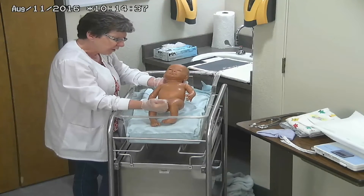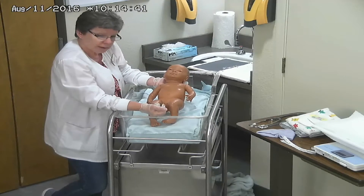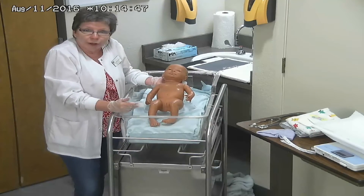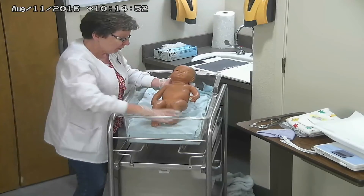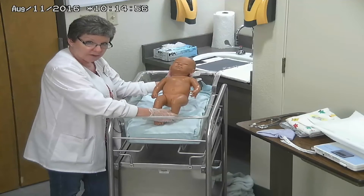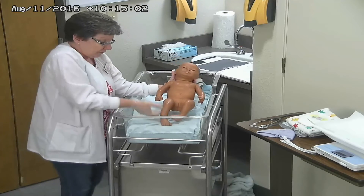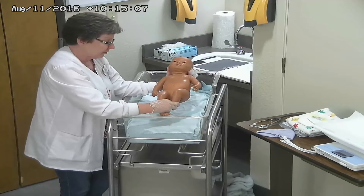We're going to talk more about the APGAR score later, and you'll have lessons on that throughout the semester and also in clinical. Now we're going to start measuring the baby. What is one thing that parents all want to know? They want to know how long the baby is and how much he or she weighs. When picking the baby up, I always put the palm of my hand on the back of their neck, with my thumb and fingers on either side of the head, and grab their feet and hold them together.